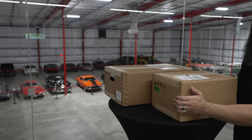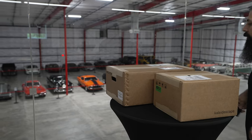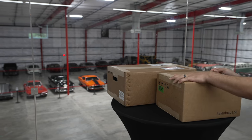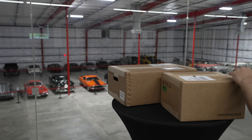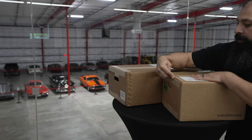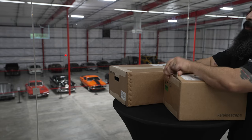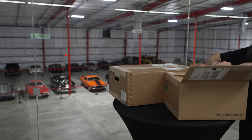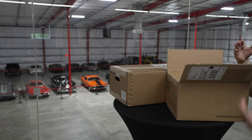All right guys, let's go ahead and get this stuff out of the box. What I noticed whenever I was doing my deep dive on Kaleidoscape — I know the product, I know it very well. The problem is that whenever they swapped over to the separates, I haven't been able to find a good unboxing video to tell you exactly what's in there. As you guys can see behind us, we have a bunch of classic cars and hot rods, so I'm trying to hot rod the Kaleidoscape.